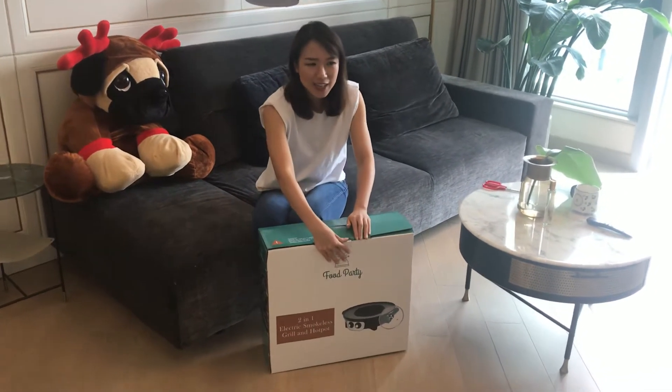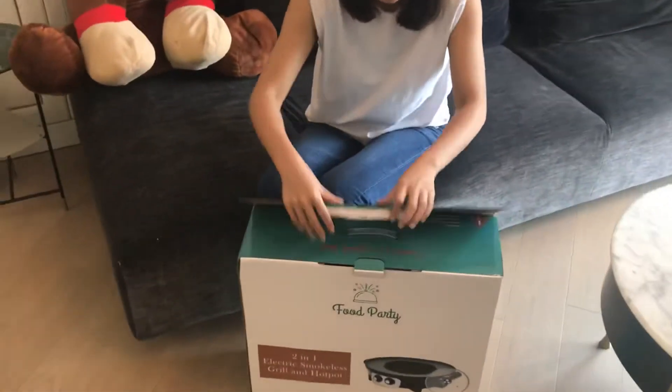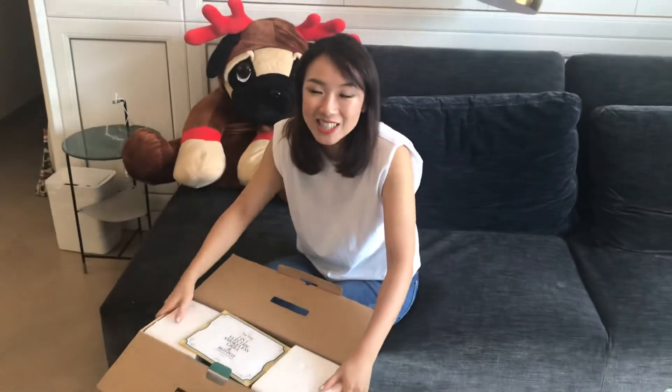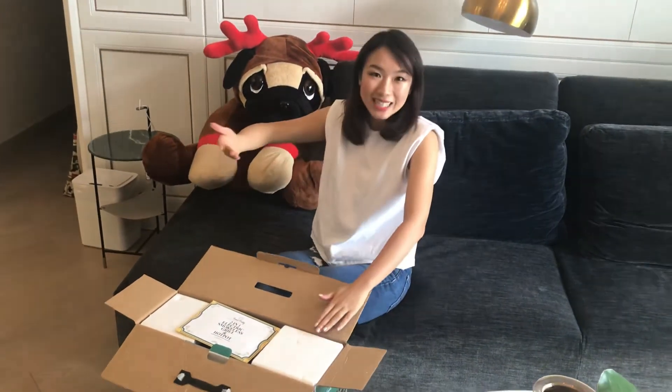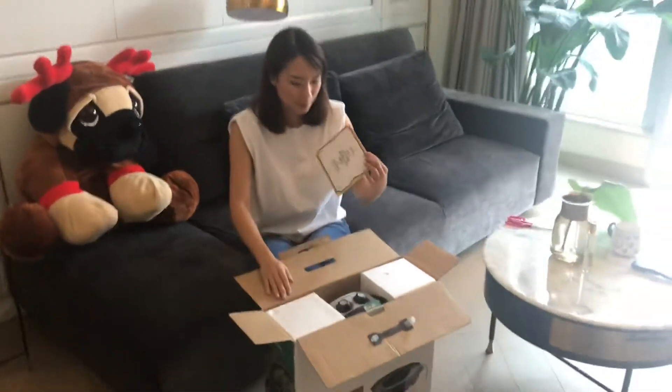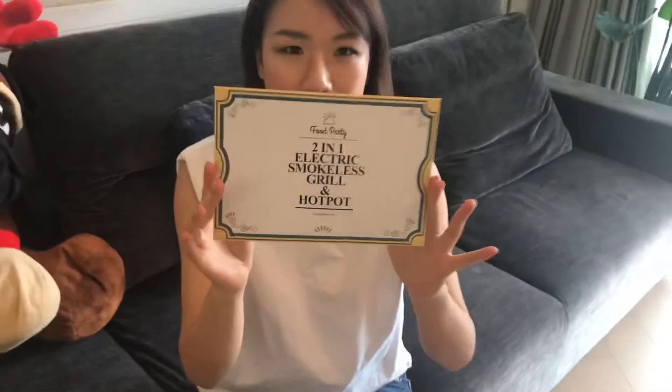I really love the messaging they're putting out. I heard a lot of kids, after using this product, just got addicted to being around the table and cooking. Oh wow, now I've opened it — let's see what's in here.